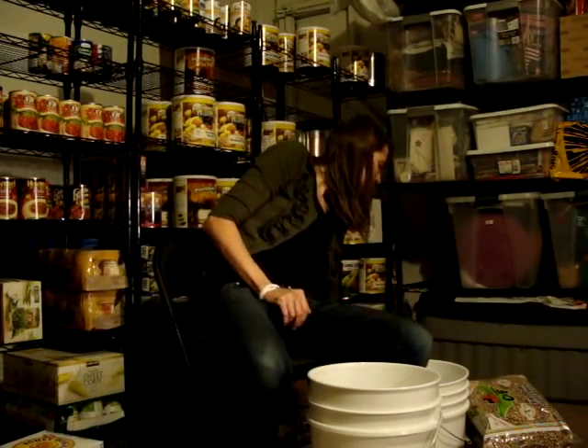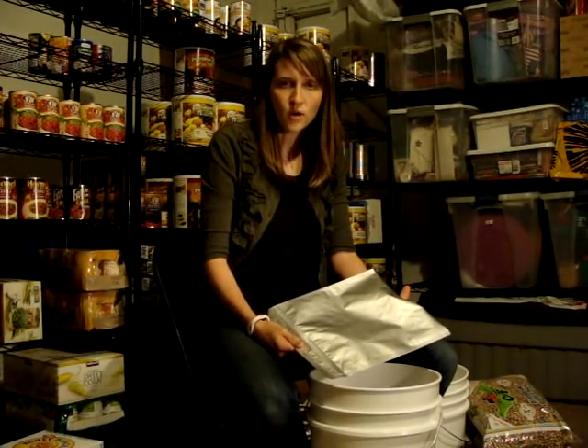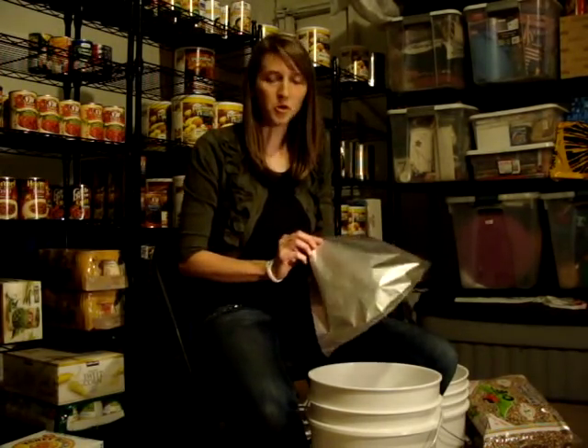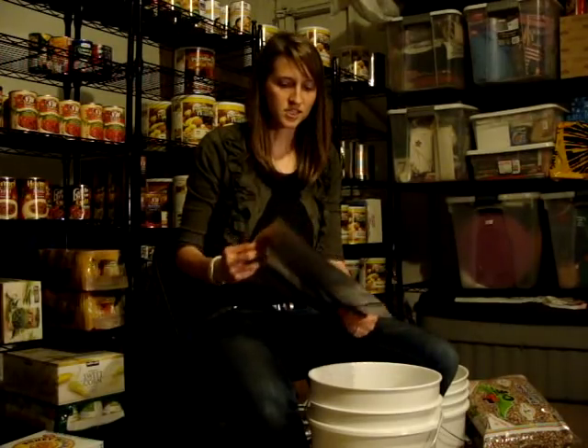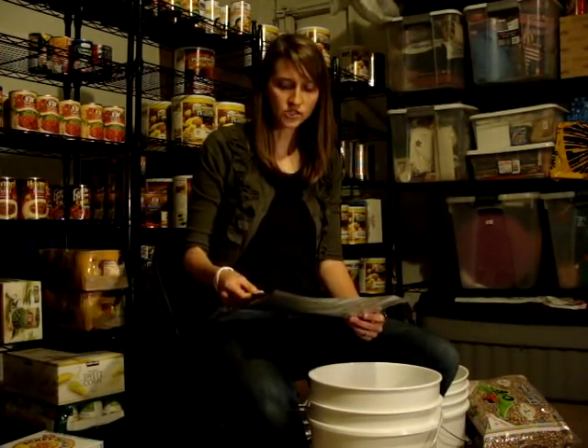You're also going to need mylar bags, or these food storage bags. Mylar is just like a brand name — like Clorox is for bleach or something. It's basically just a bendable number 10 can. It's plastic with aluminum foil attached to the other side.